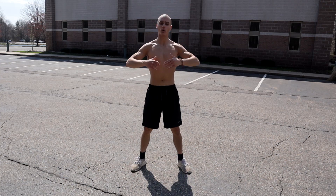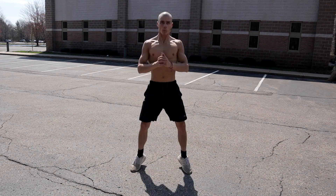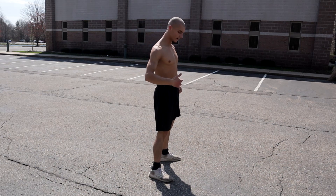Try to land in a soft way. Don't stomp your feet down as you land. You can do them in a row repeatedly, or do them one at a time.